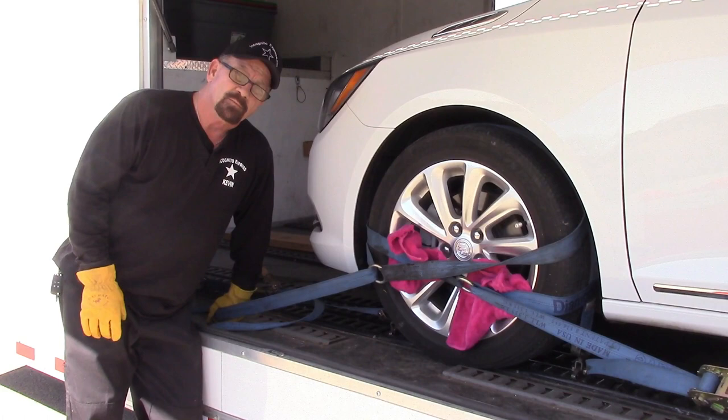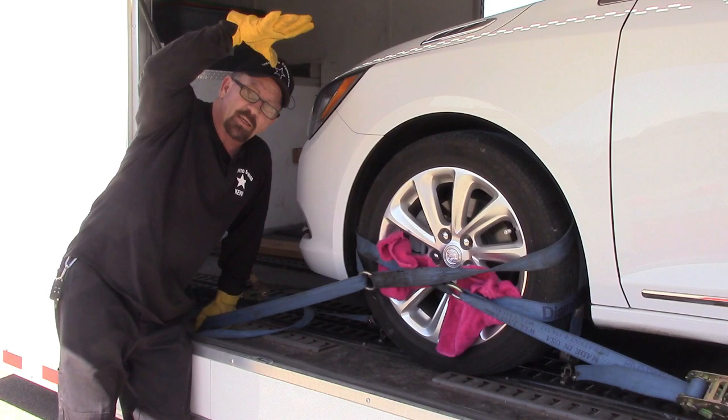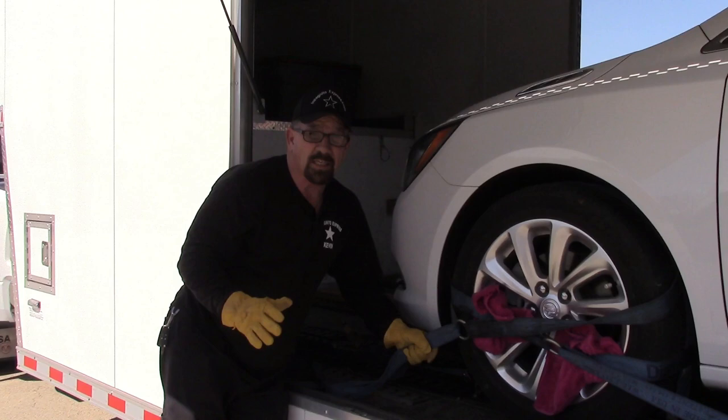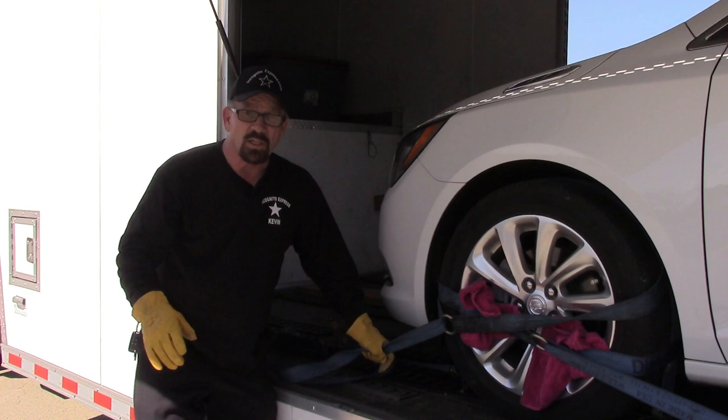Without getting a ratchet in there, I've got a strap pulling this way, a strap pulling that way, so the car can't move side to side at all. And I've got a strap coming down like this. For the rest of the car, I'm going to put three more straps that pin it to the ground, and two isolating forward motion in case we ever have to slam on our brakes. This is a 5,000-pound strap on about a 3,800-pound car — this one strap will keep it from lurching forward.